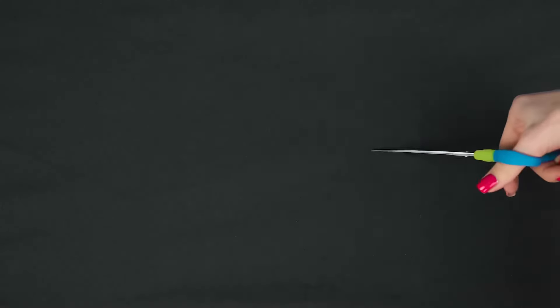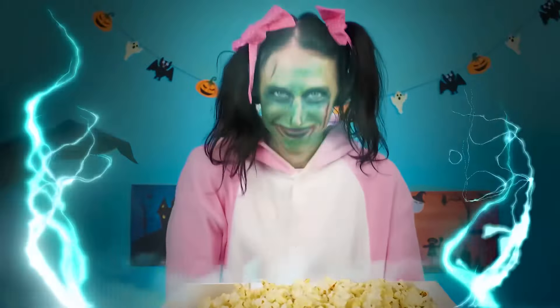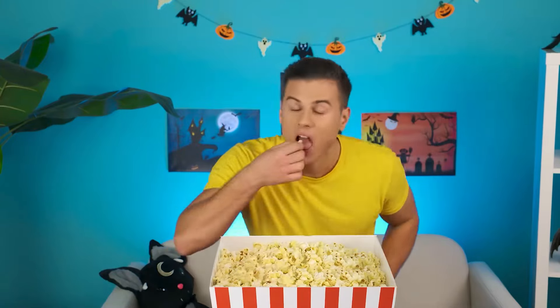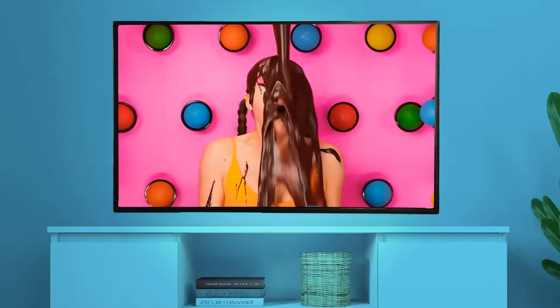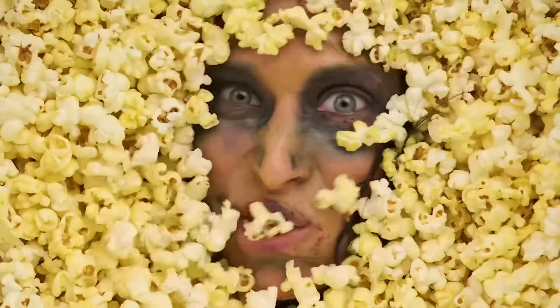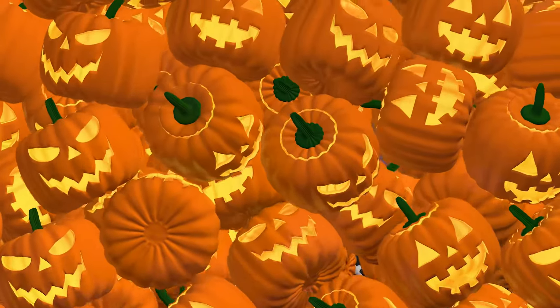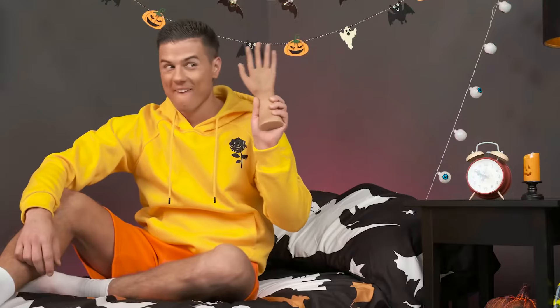Jane came up with a cool idea on how to prank her brother. She wants to make a fake table with a black tablecloth and a hole for the face, then put popcorn on top and do scary makeup. Time for scaring. Hey Ben, look — a whole bucket of popcorn. It's cool, right? You can watch videos and eat it. But why is it moving? Ben came up with an amazing idea for a prank too — he has a fake hand and Jane is now decorating the room for help. It will be funny if Ben accidentally drills his hand. You just need to put on this hand glove.